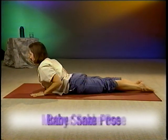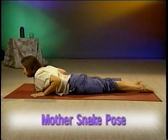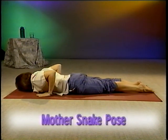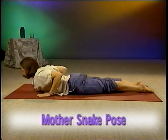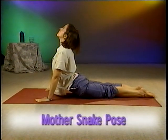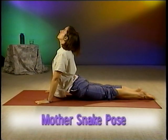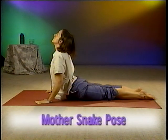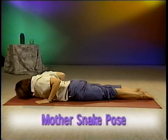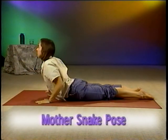For Mother Snake Pose, begin just like in Baby Snake. Lie flat with your forehead down and your hands by your chest. But as you inhale, press your palms down to straighten your arms and lift your head and chest even higher than in Baby Snake. Take a few breaths here. And then gently lower back down to the starting position. You can repeat Mother Snake a few times as well.